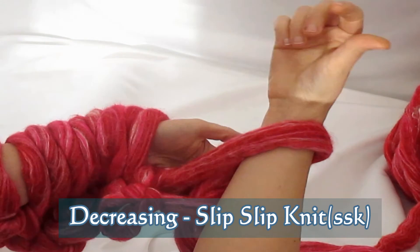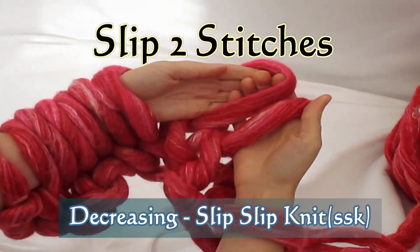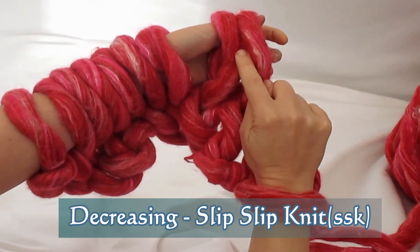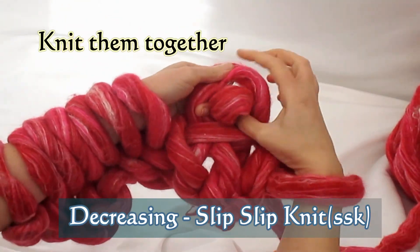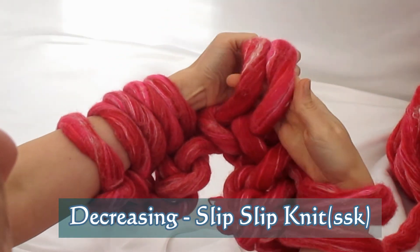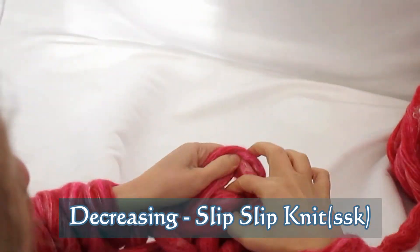Now it's time to do an SSK, or a slip slip knit decreasing stitch. We do this by slipping two stitches onto our hand, and then twirling them so the second stitch we slipped is facing us. You'll notice this is opposite to a knit two together — with the knit two together, the first stitch is facing us; with the SSK, the second stitch is facing us.